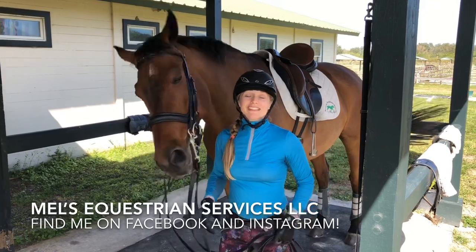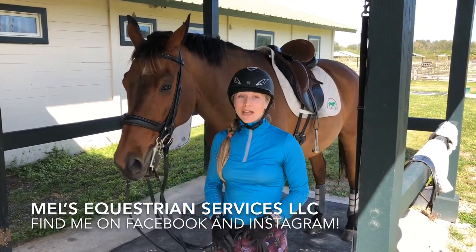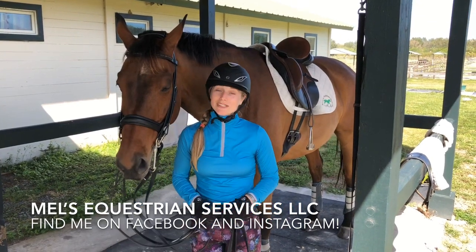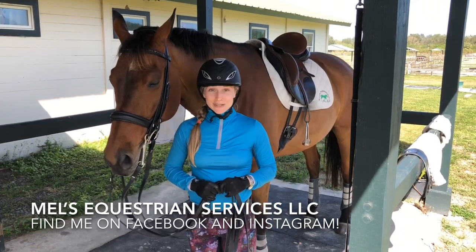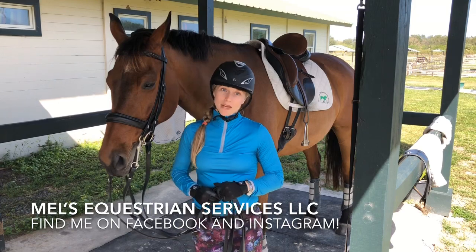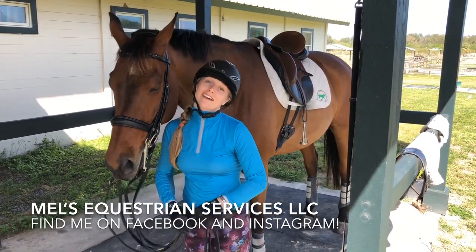As a wrap up, this is Mel Hitchcock with Mel's Equestrian Services. I'm an equine massage therapist, as well as a professional body clipper and a dressage trainer. You can find me on Facebook and Instagram at Mel's Equestrian Services, as well as on my YouTube channel at Mel's Equestrian Services. I hope you have a wonderful day and God bless.